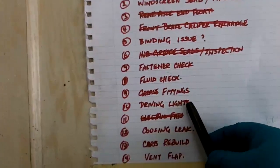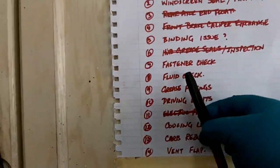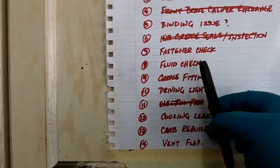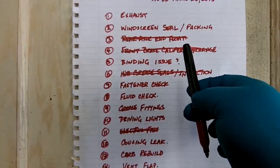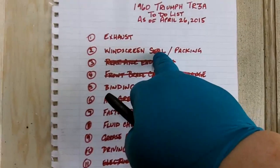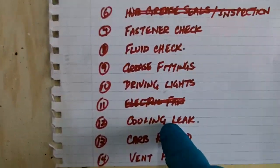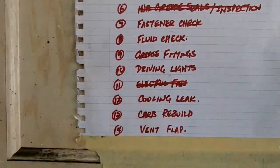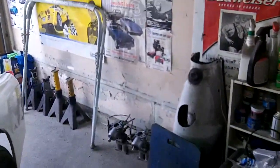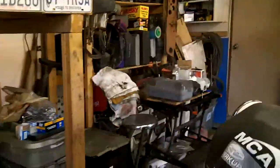Driving lights are going to wait until we do the painting because I need to take the bumper off to remove the front fenders. The fluid checks and grease fittings will wait until all the painting is done. The fastener check will wait until the painting is done. The binding issue I may have resolved with the rear axle and float. The alignment and front brake caliper exchange — the windscreen seal, I've got one on order, so we're waiting for that. The exhaust I'm going to have to send the car out on the trailer to get that done. The coolant leak — I think I found where that's leaking from; it looks like one of the lower rad hoses is a little bit loose, so I'm just going to give that a quick tightening. The carb rebuild is going to progress in the next little while — I do have the carbs off the car sitting over here on the floor, so we'll find some time to go through those and give them a quick rebuild and maybe get them polished up a little bit.